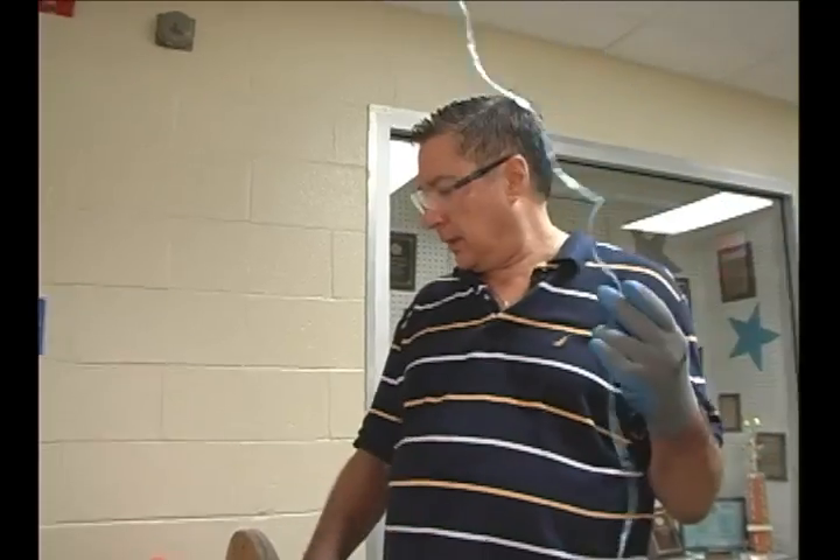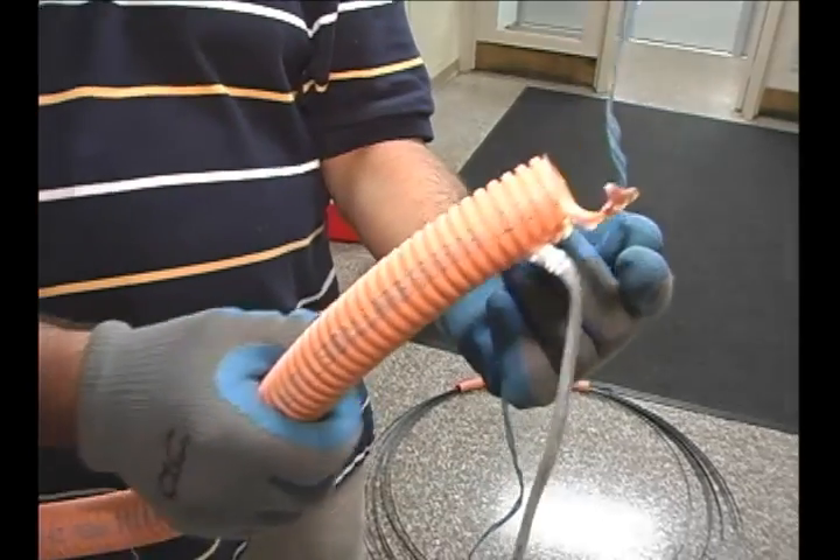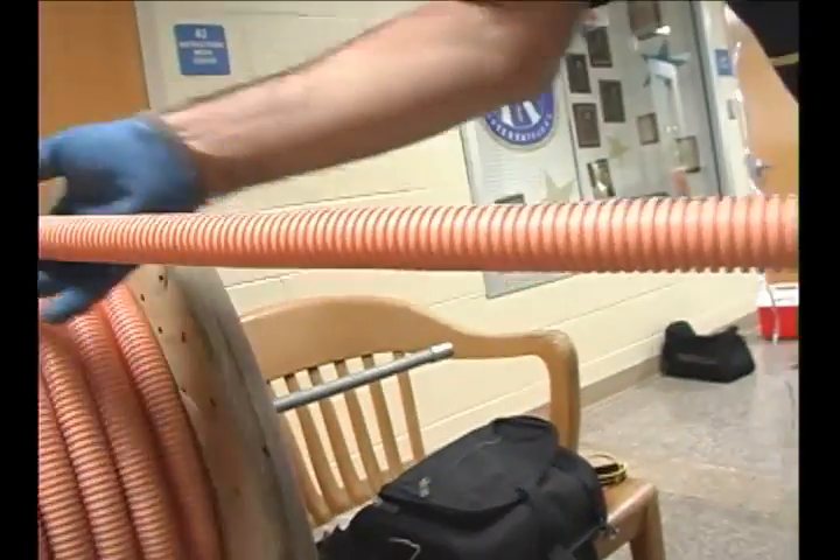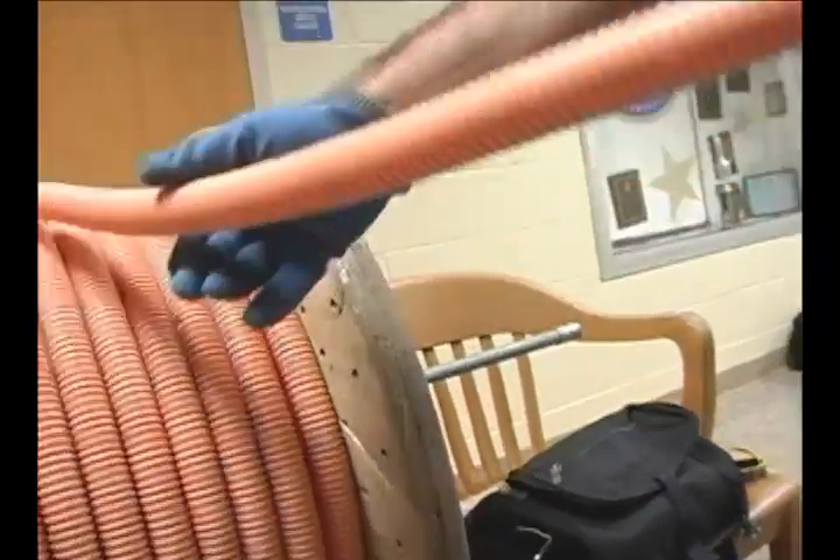Now that we have our string going all the way down the hallway, we're going to attach it onto the end of the innerduct. As you can see here, this is the beginning of our innerduct, and we want it coming off at the top, not from the bottom.